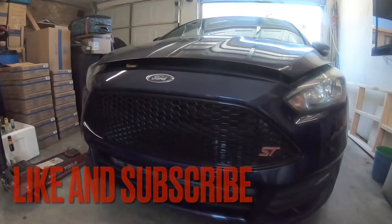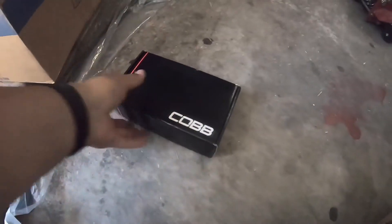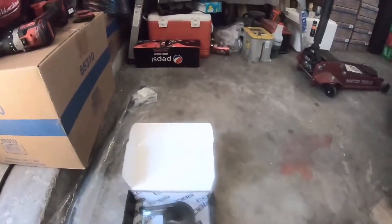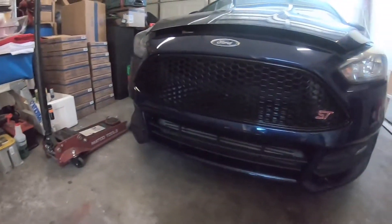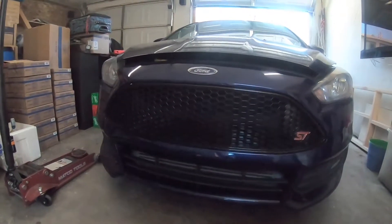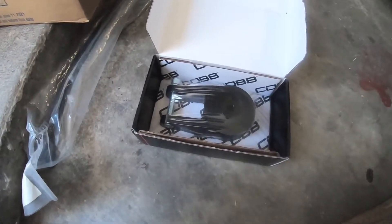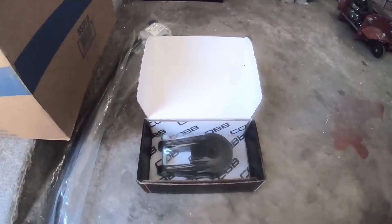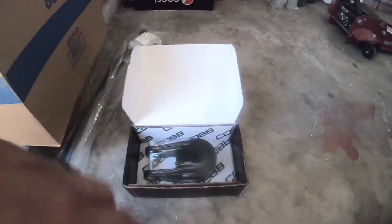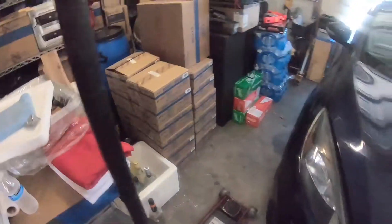Welcome back to the channel. Today we're installing the rear motor mount. Haven't had to do this before because the electric Focus mount worked fine, but over the last three to four months the engine's been moving a lot. At around 10 to 15 miles an hour, you let off the gas a little bit and the whole engine just shakes a lot. So we're doing this today — putting the car on the blocks first.